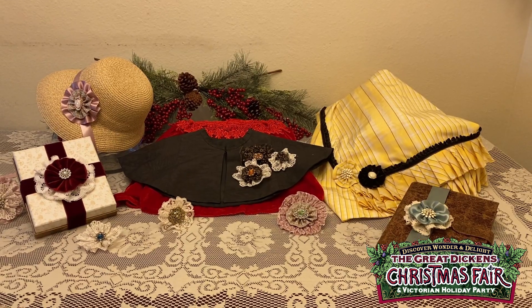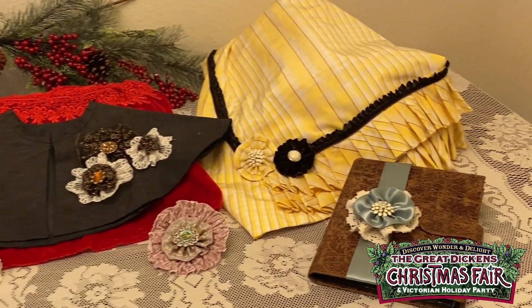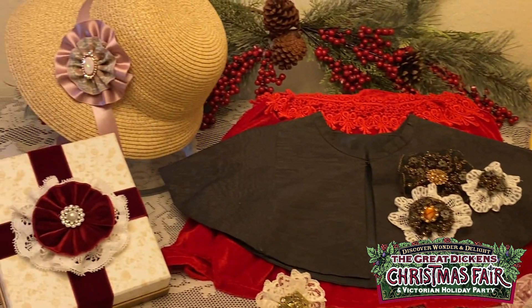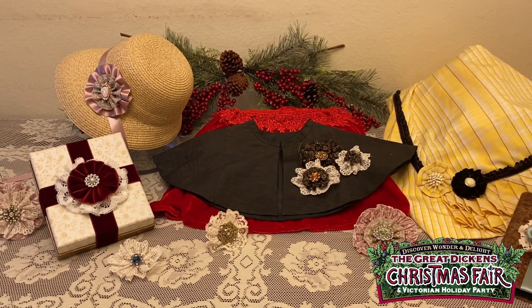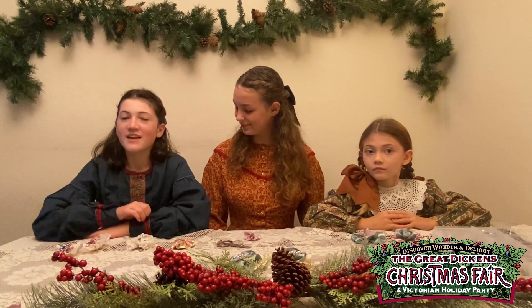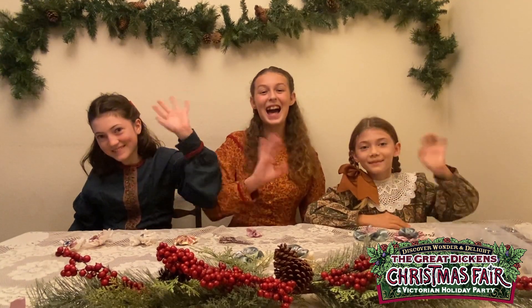Once you've mastered making rosettes, the possibilities are endless. You can decorate a journal, your gown, a cape, a bonnet, or even a gift. The only limit is your creativity. Thank you for coming to Nana's Nursery. We hope you enjoy learning how to make rosettes. See you next time. Merry Christmas! Bye!